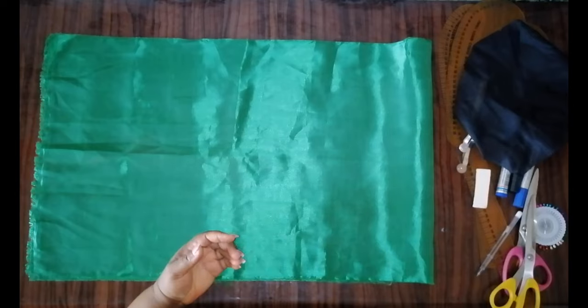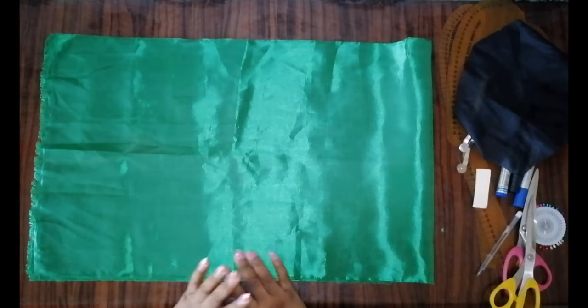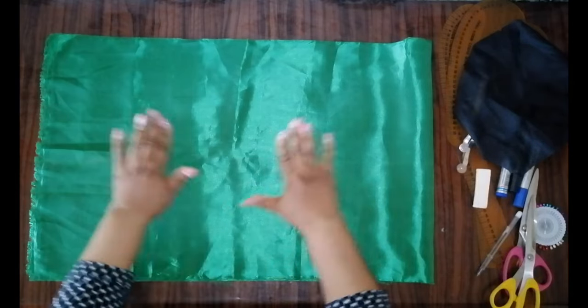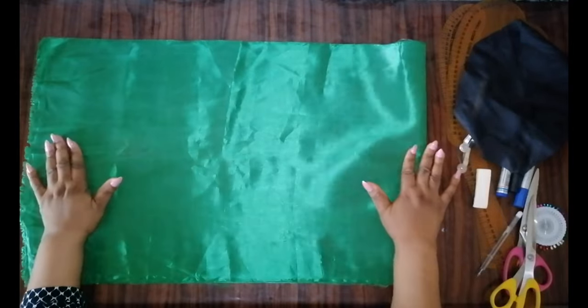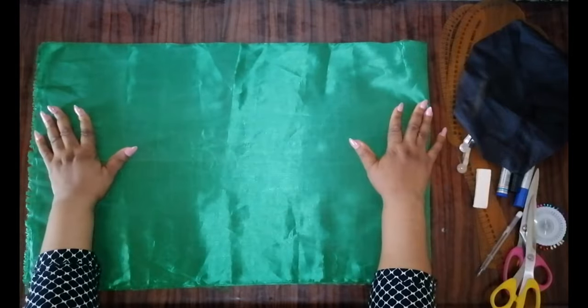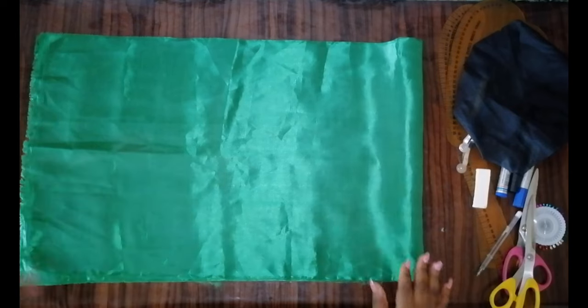There are two ways to achieve this sleeve: you can either cut it as flare or as a rectangle. I prefer cutting it as flare because it gives more fullness, but there is nothing wrong with cutting it as a rectangle. I'm still going to make a tutorial on how to cut it as flare — I love that especially for a gigot sleeve. Because this is just a puff sleeve, I'm using the rectangular method. Now I will cut out the fabric for the puff part of the sleeve.